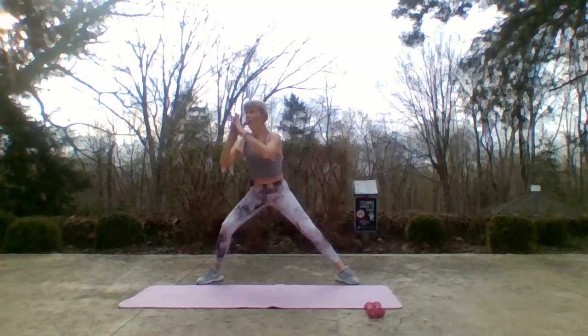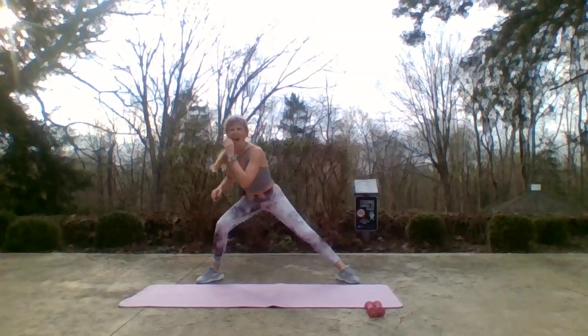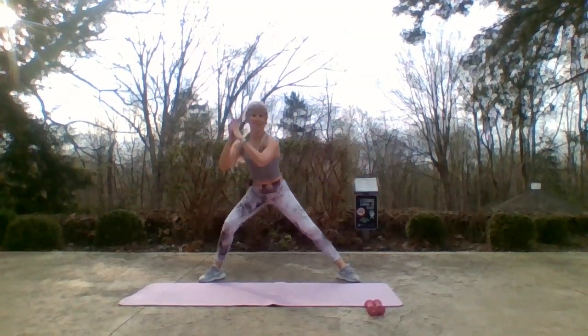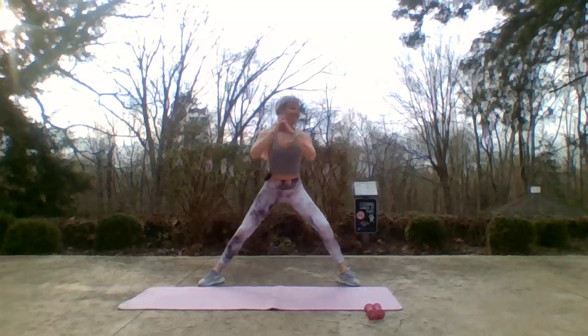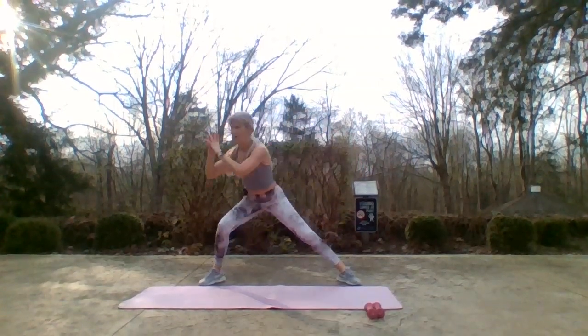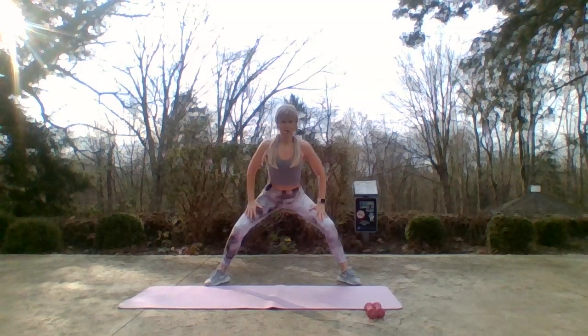So today's class — butts and guts! We'll get those abs at the end, a lot more stretches, and then you're done. Don't let that wind blow you away — free air conditioning today! Seven, six, five, four — now hold center, hands to your quads, we're gonna arch for two.